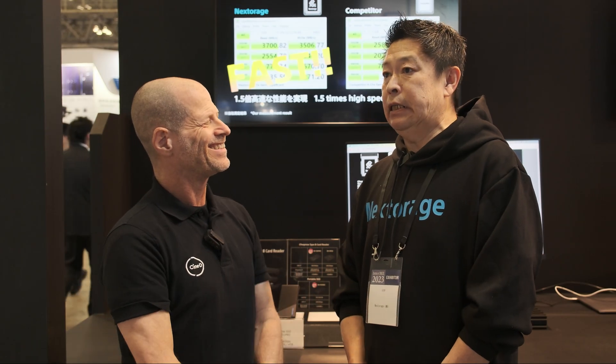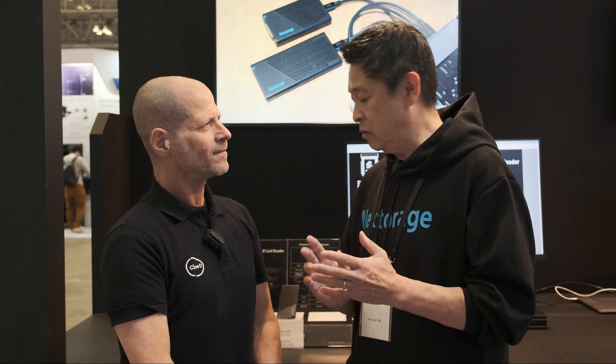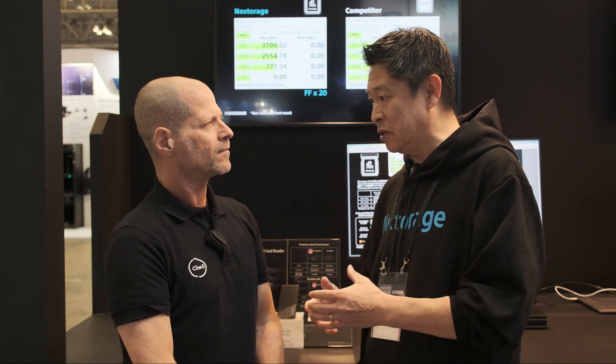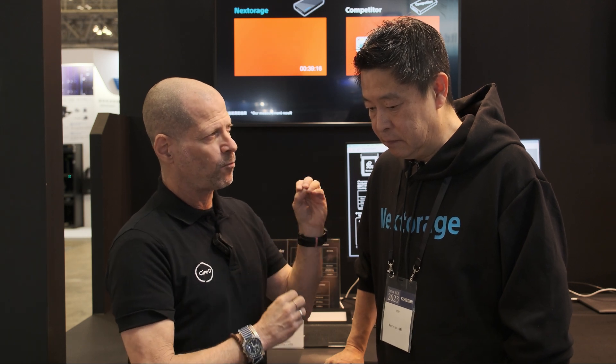Why do I need it? Currently we are targeting very fast ingest — between the card and the SSD. Under some workflows there are difficulties with transfer speed. Today we are introducing CF Express Version 4.0, along with a reader/writer and an SSD. You can achieve very fast transfer speeds between the card and the SSD. But before people run to buy these new cards, it's very important to note that the current batch of cameras from any leading manufacturer is not supporting the new standard.